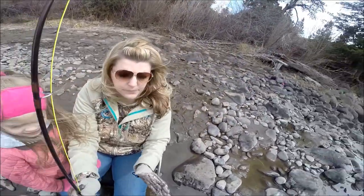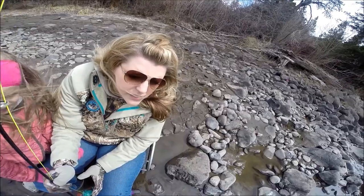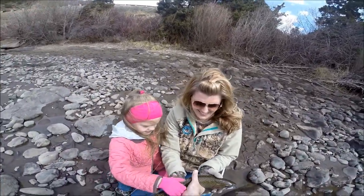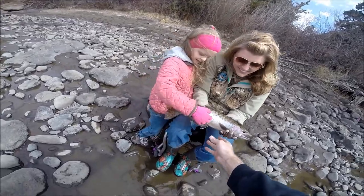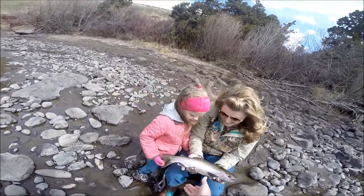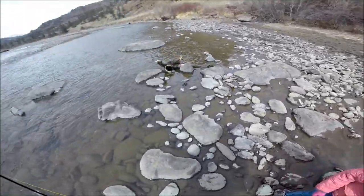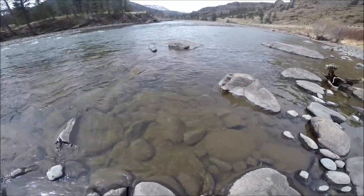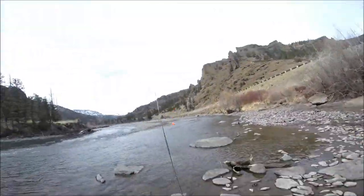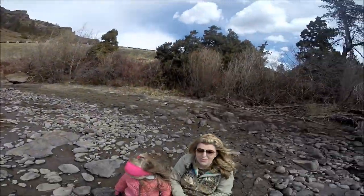I'll hold it. You're bleeding too. You want to hold him? Yeah. Is it a rainbow? Yep. It's a pretty fish. Yeah. We've got to put him back in the water. There he goes.